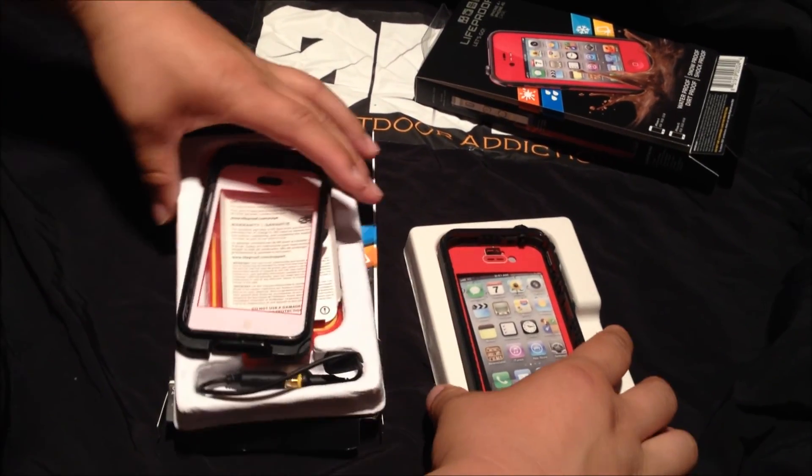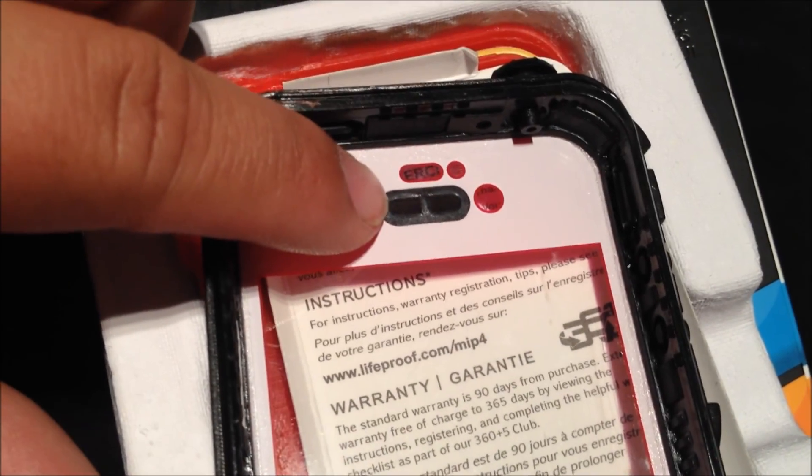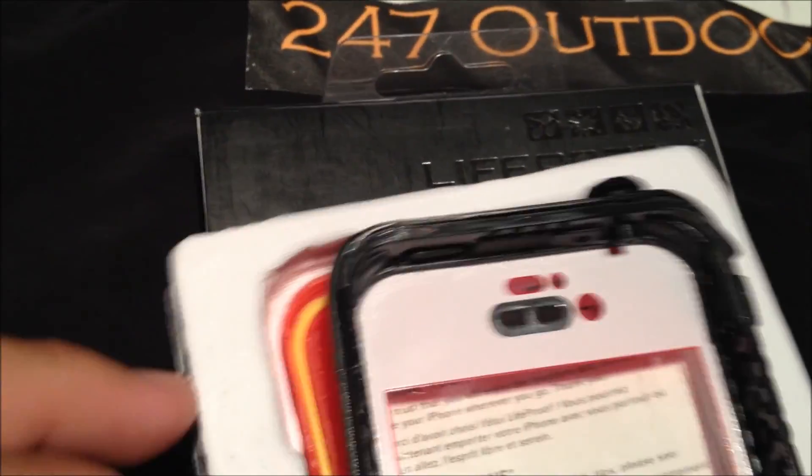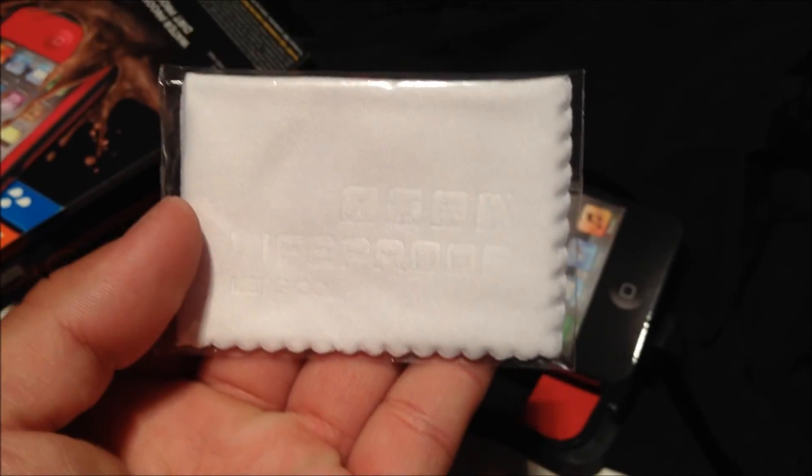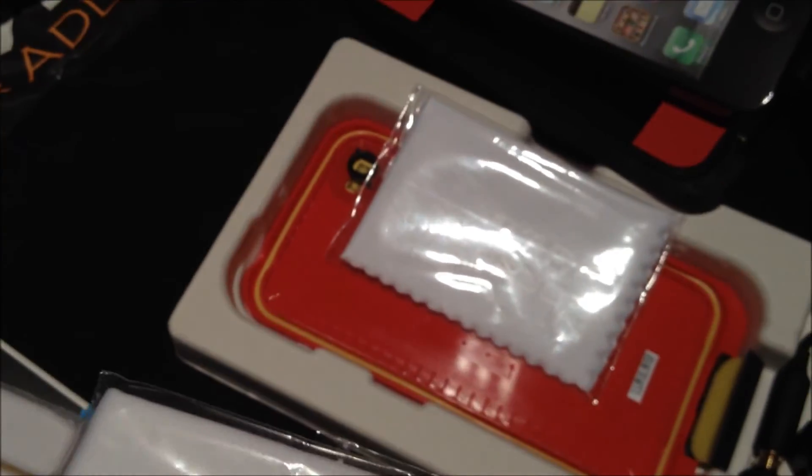Another difference is right here at the microphone ports. The fake one has that area all dark — it doesn't look waterproof at all; water would just leak right through those little microphone openings. The real one has a proper seal there. That's a key difference between real and fake. They also did a decent job mimicking the accessories that come in the box.